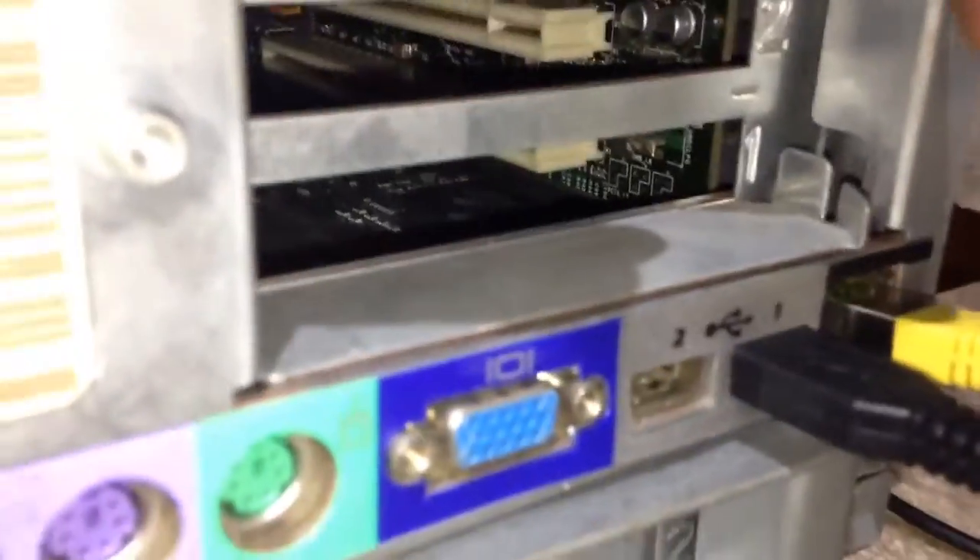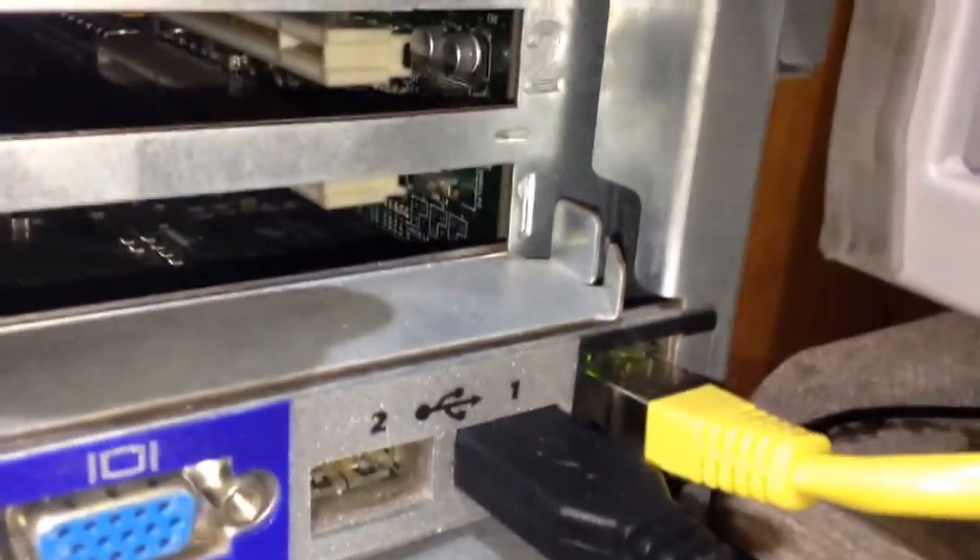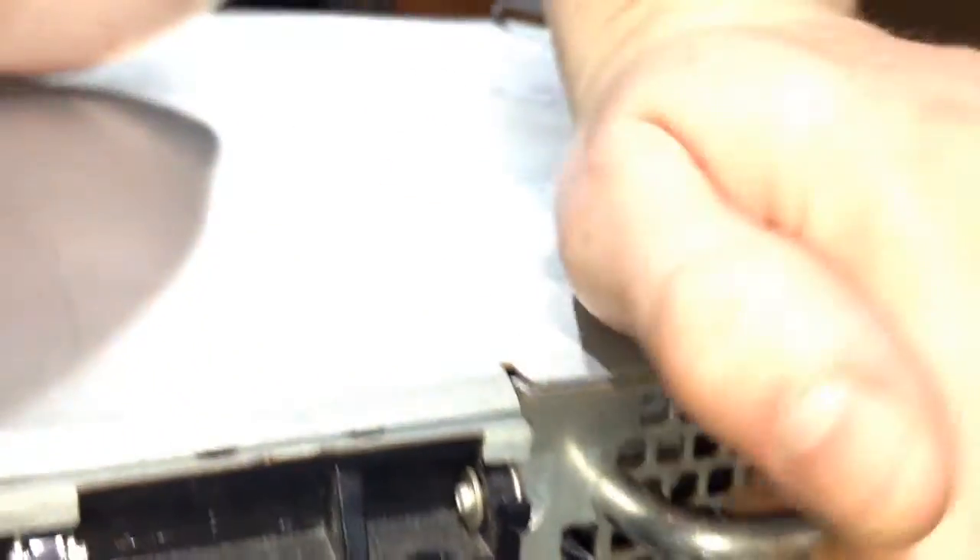We've also got two ethernet jacks, two COM/serial ports, mouse and keyboard PS2 ports, a VGA port, two USB ports, a management ethernet port, and three PCI-X slots — not PCI Express, just PCI-X. There's a vent at the back and a nice handle to grab because these things are pretty heavy.